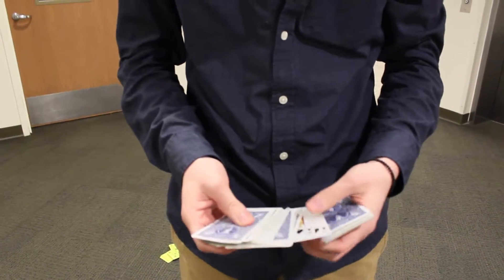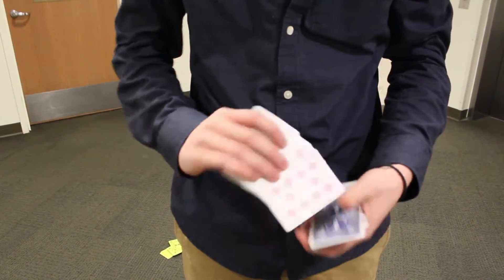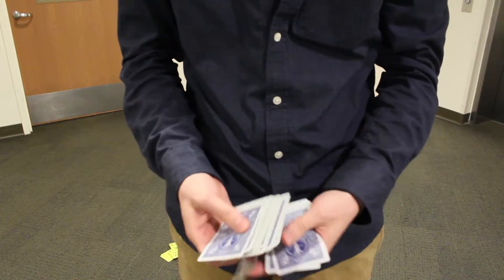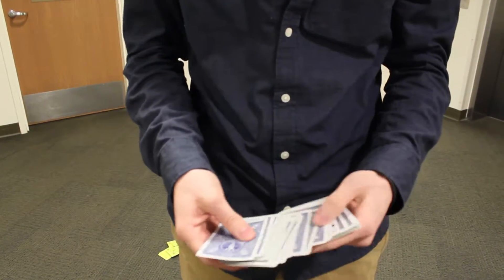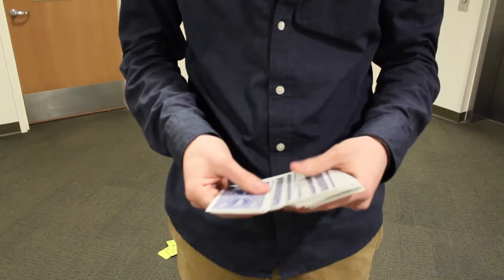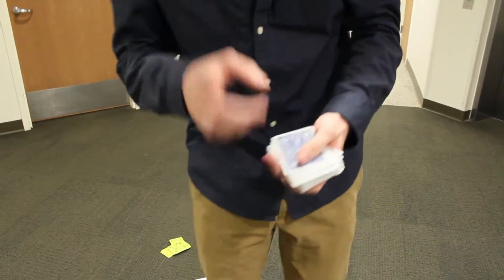Just say I have a couple cards like this and I'm just trying to clean up my deck. Maybe there's some here. And I'll just go through the deck like that. And that's how I kind of clean up my cards. And I realized after a while I can actually make this into a trick. So this is how you do it.